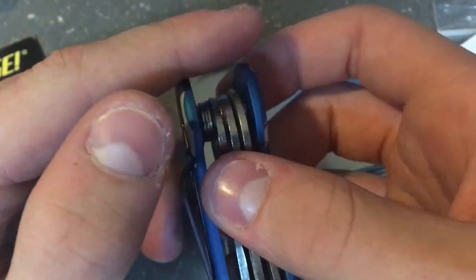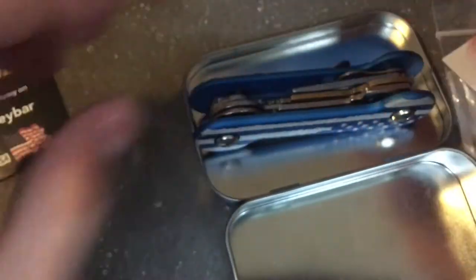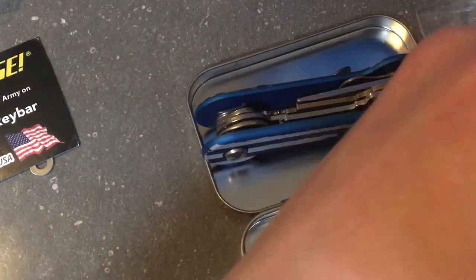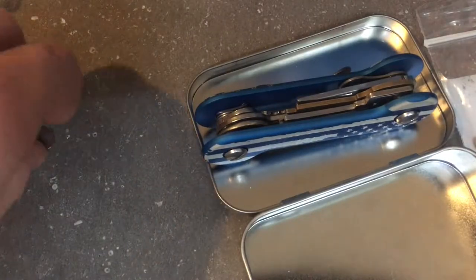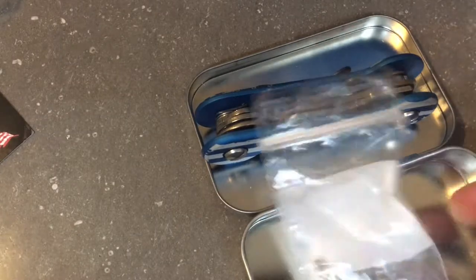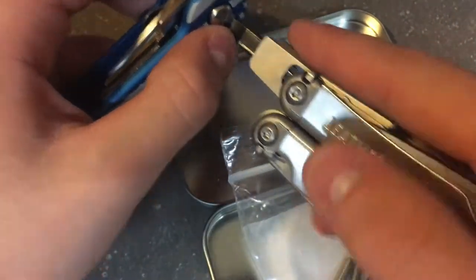The deep pocket carry clip — I'm pretty sure it goes straight up and in rather than through the slot, but I'm not 100% sure. For the hell of this video, I'll take it apart and show you what it looks like when you first get it. I have a washer here — keeping all those together.